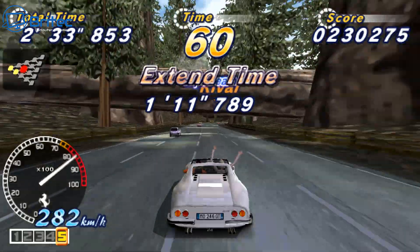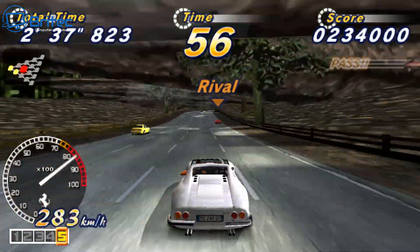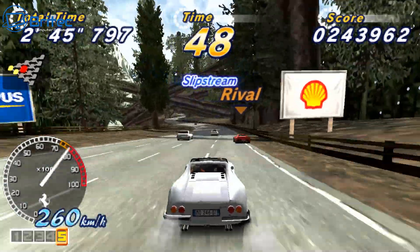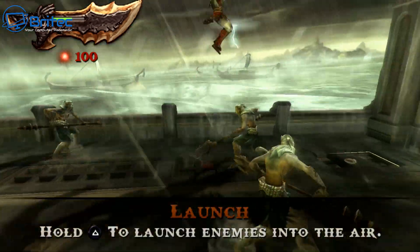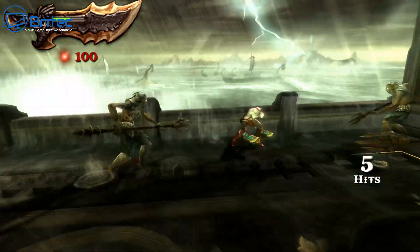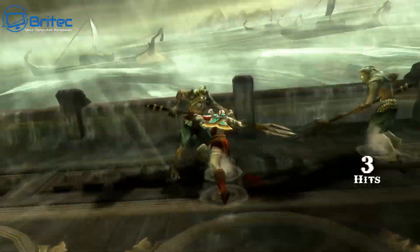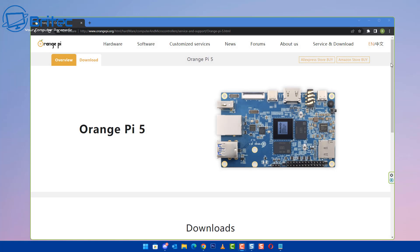Moving on to some PSP emulation, this is playing pretty well. I've got the upscale set to 3x and it's running God of War here — gameplay is silky smooth, no problem at all. You can mess around and tweak the settings to your liking, turn it down or up depending on how much you can push yours. It's really enjoyable to play some of these retro games.